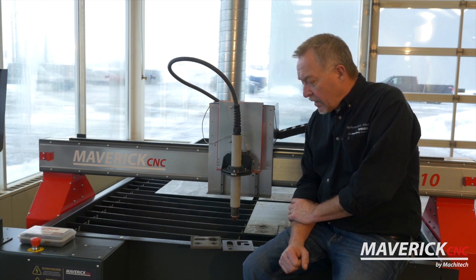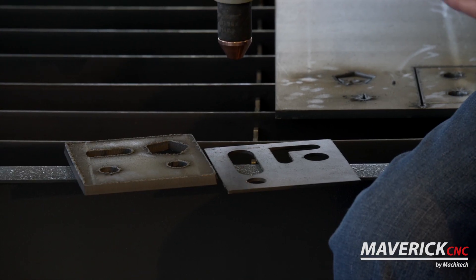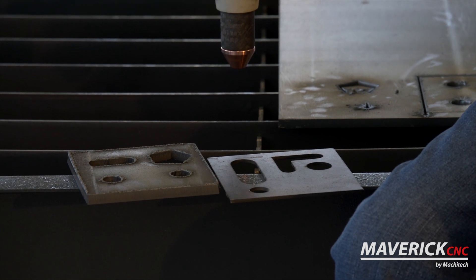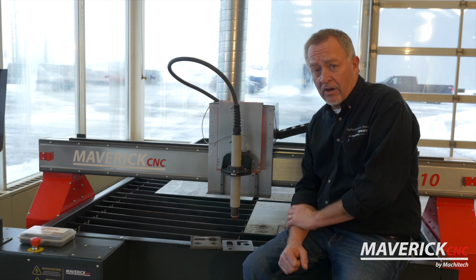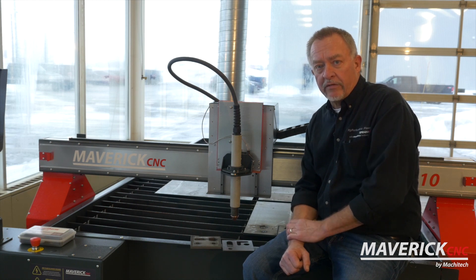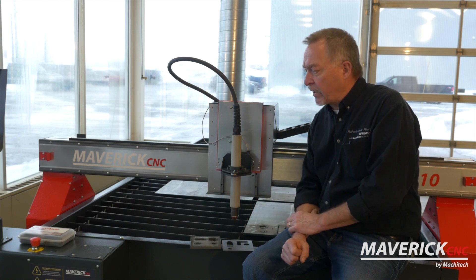Jim Colt from Hypertherm here. I just wanted to talk a little bit about different cut quality — things to look for with cut quality and a couple of common things we could talk about. You could discuss cut quality and fixes for cut quality all day; there are a lot of different parameters with plasma cutting.